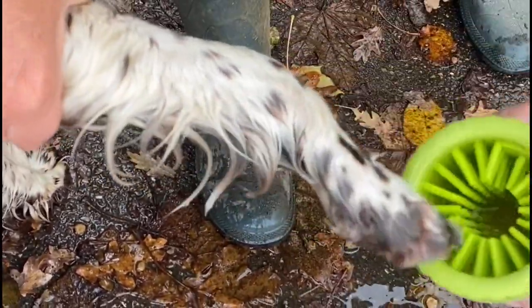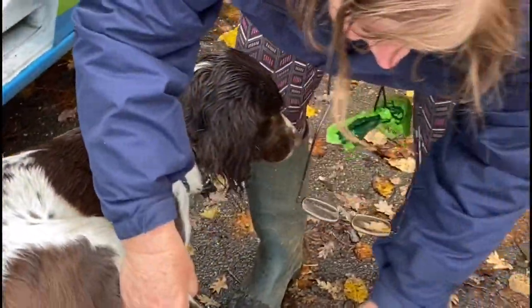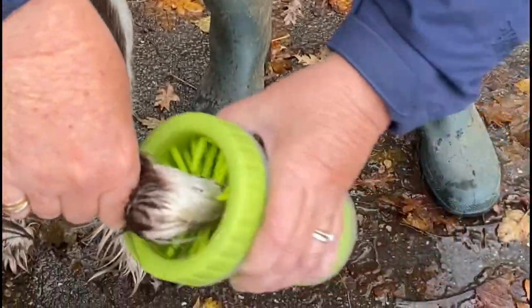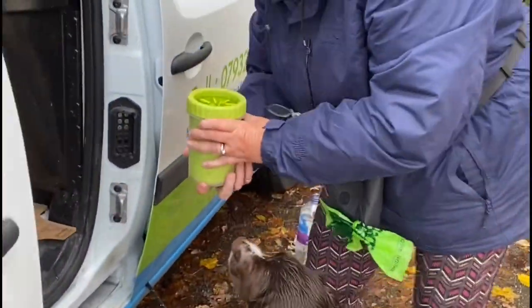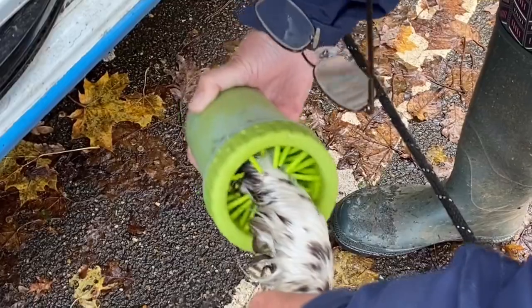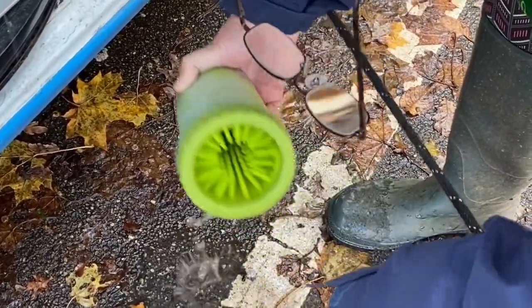It basically just scrubs all of the mud off each paw, so when we take the dogs back they don't get muddy paws all over their sofas and carpets, and in the van of course — although we're not too worried about the van. The dog doesn't seem to mind; I think she probably quite likes it actually.